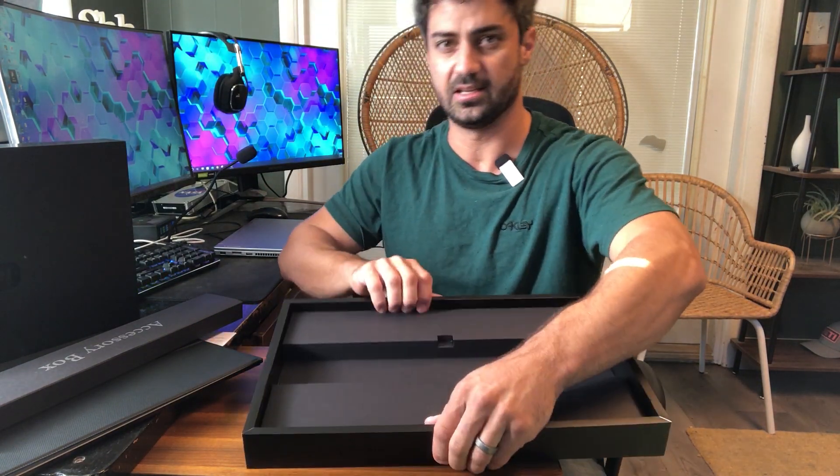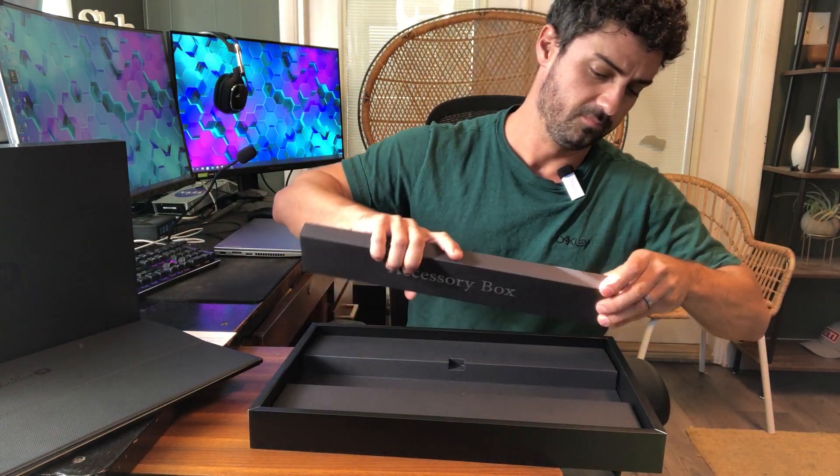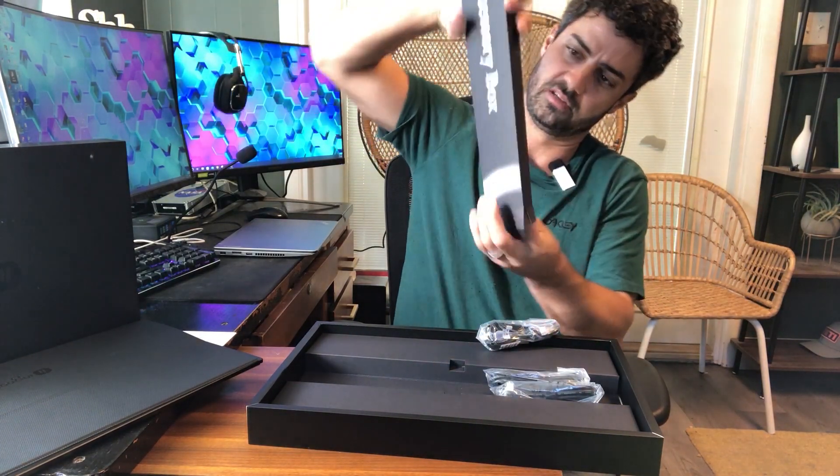Definitely a well-made box. It's nice and thick, perfect as a gift. Everything's well-protected and well-displayed.